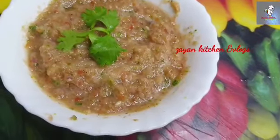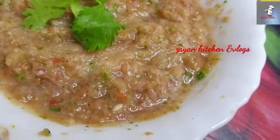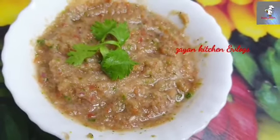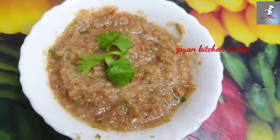Hello Friends! Assalamualaikum! Welcome back to my channel Zain Kitchen & Vlogs. This recipe is an easy recipe — it is an onion, tomato chutney.